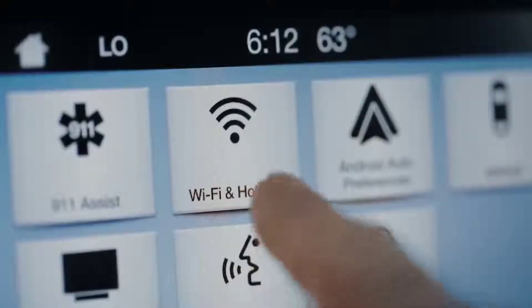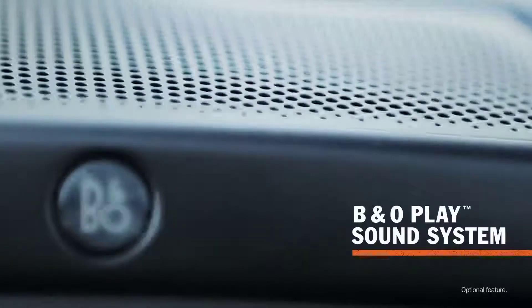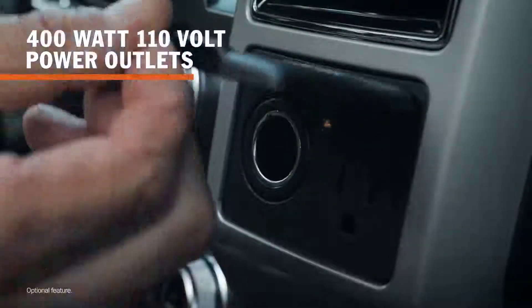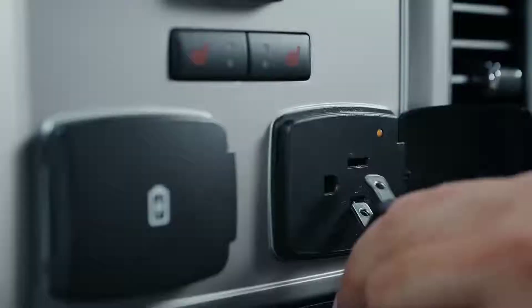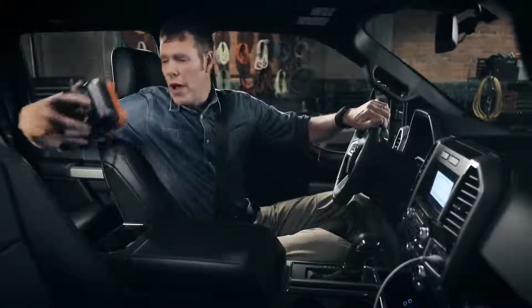But now your truck can also be a big Wi-Fi hotspot — you can connect up to 10 devices. If you're the type that loves to crank their music, you're going to love the new premium B&O Play sound system. And if you sometimes feel like you're living in your truck, you'll be happy to know there are two power outlets — one in the front and one in the back — so you can run your laptop and keep all your cordless power tools charged up and ready to go.